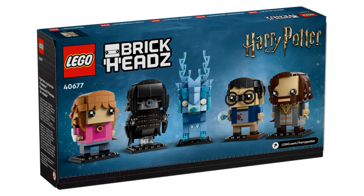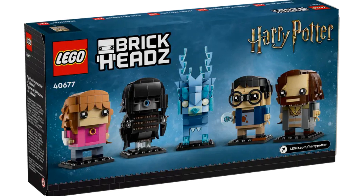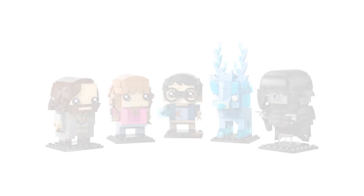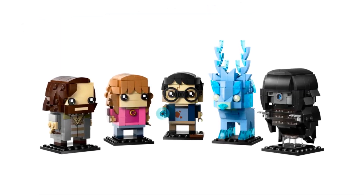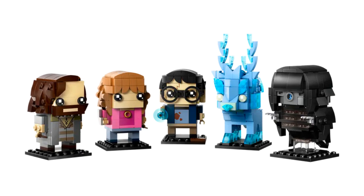It has an item number of 40677 and has 697 pieces. This set will be released on the 1st of March 2024. The set features five Brick Heads from the Prisoner of Azkaban: Sirius Black, Hermione Granger, Harry Potter, a stag Patronus, and a Dementor.